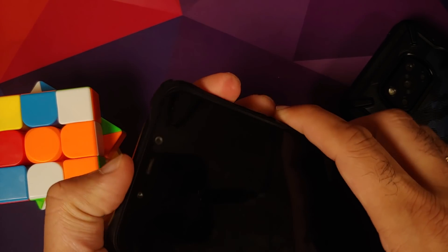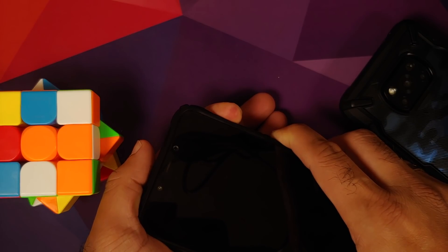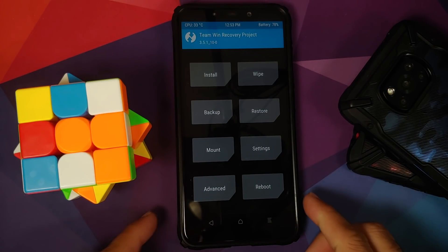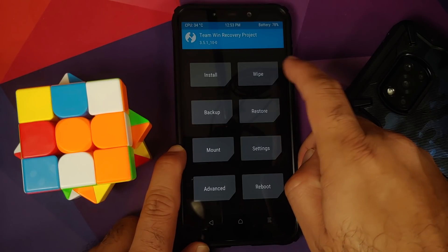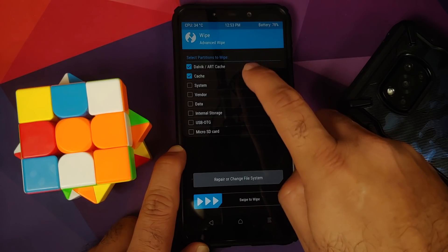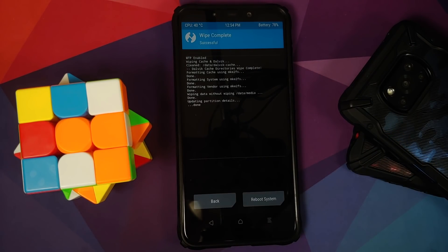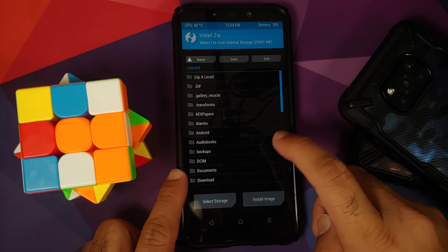Turn off your device. Once it's off, press and hold Power and Volume Up together until you see the recovery logo. We are now in TWRP recovery — the specific recovery version is linked in the description. Go into Wipe, then Advanced Wipe, select Dalvik Cache, System, Vendor, and Data, then swipe to wipe.